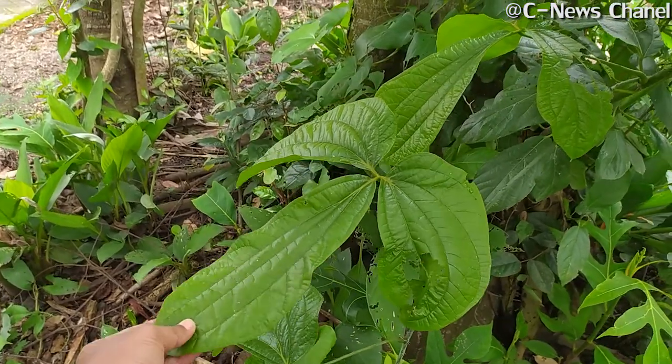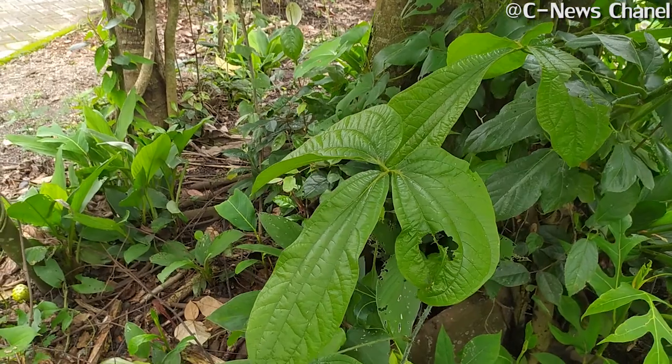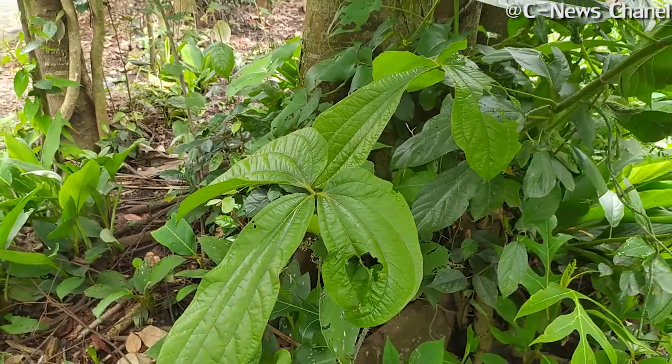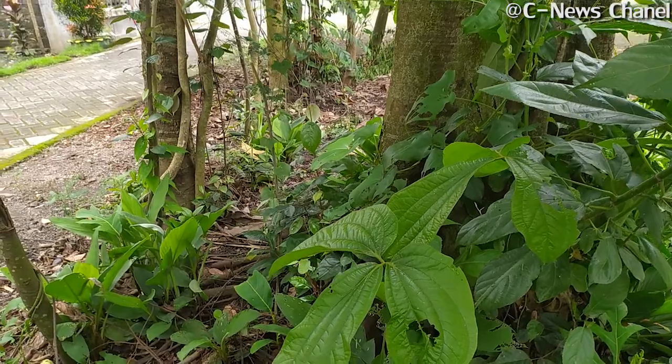Oke, itu sekian dari saya — video tentang tanaman gadung. Semoga video saya menjadikan tambahan informasi bagi teman-teman. Oke sekian dari saya, assalamualaikum warahmatullahi wabarakatuh.